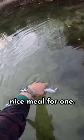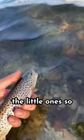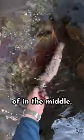This was a brown trout and it's a nice meal for one. Thank you for your sacrifice. I always put back the big ones so they can pass their genes on to the next generation, and the little ones so they can grow big. This one was kind of in the middle, so good for eating.